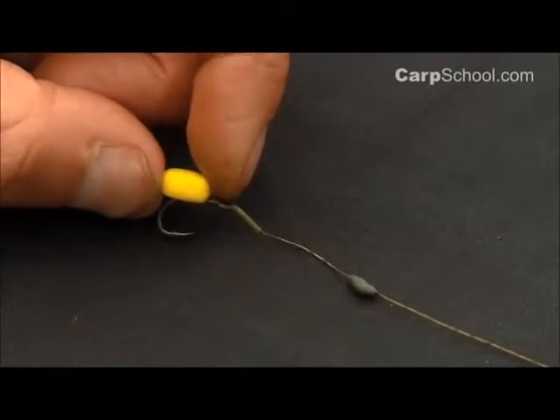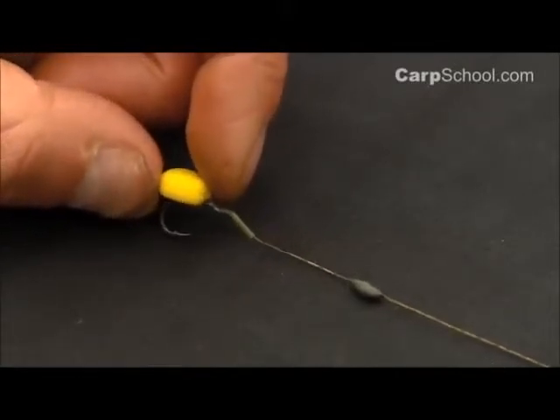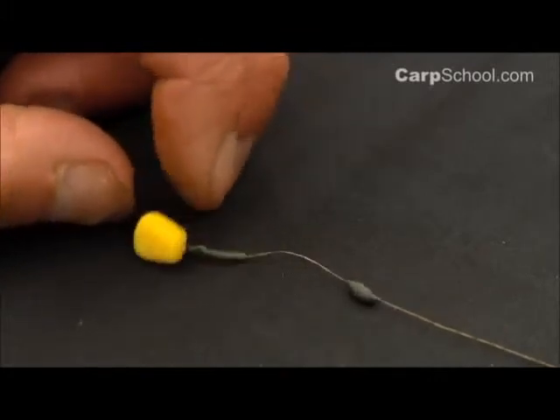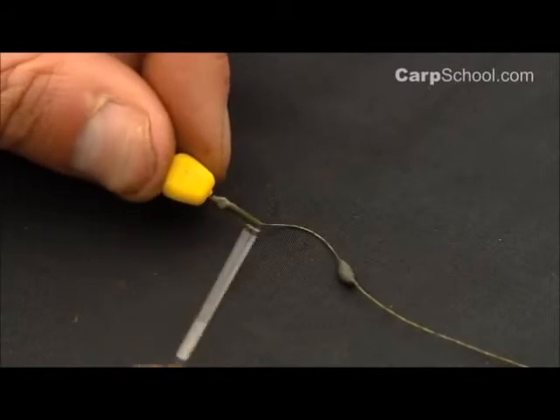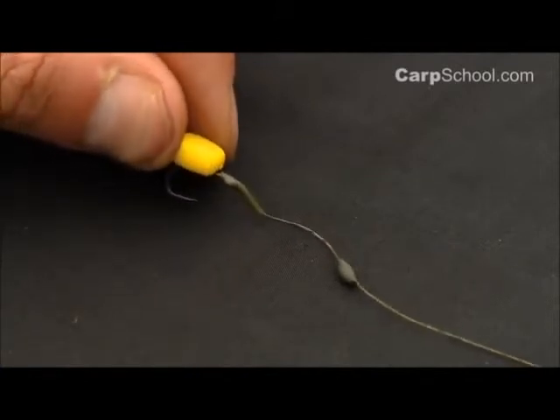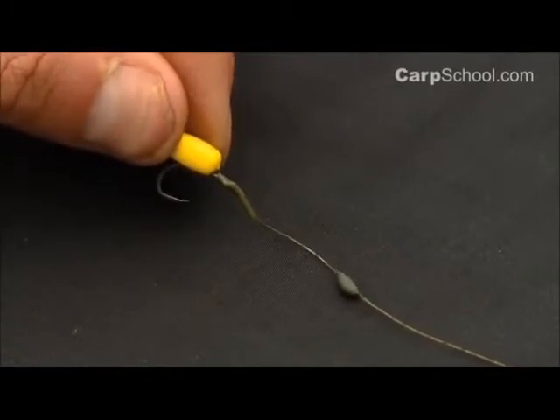I use this stalking a great deal and I think it's a fantastic presentation. Looking from above you can hardly — well, you can't see any of the hook. You just see a small piece of shrink tube there. So great camouflage and one well worth trying. There you have it — the corn aligner rig.